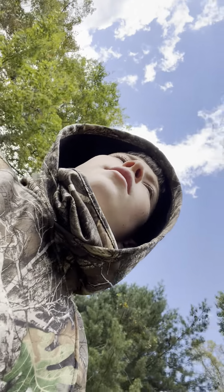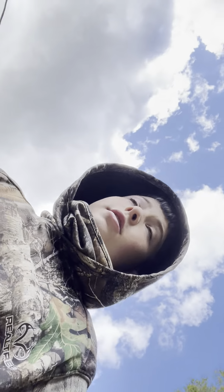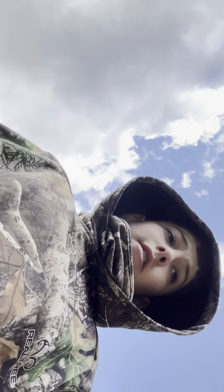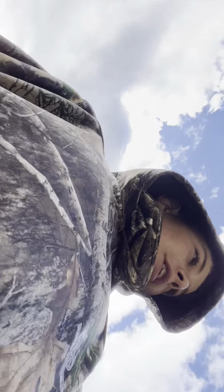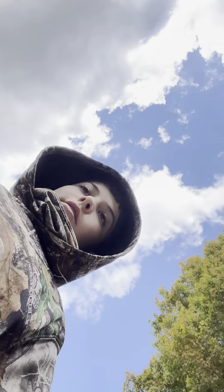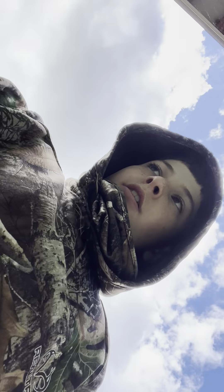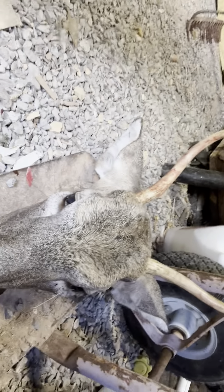We got another deer, but youth season was last weekend and yesterday. My dad killed one. He went yesterday and killed one. We skinned it and everything in his building. And it is getting colder. Here's the deer that he killed yesterday — it's just another little two-pointer.